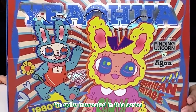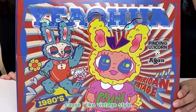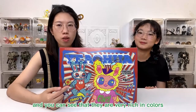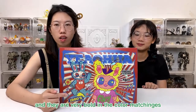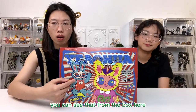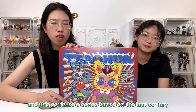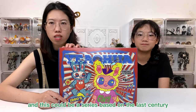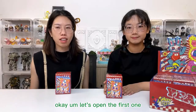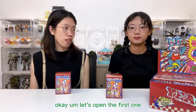I'm quite interested in this series because I like the vintage style. You can see that they are very rich in colors and they are very bold in the color matches. You can see that from the box here — this could be a series based on the last century, like the 1980s. Okay, let's open the first one.